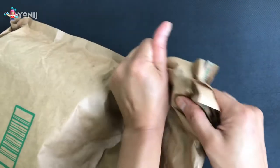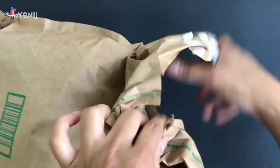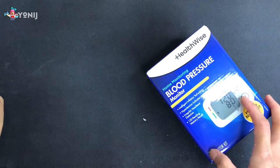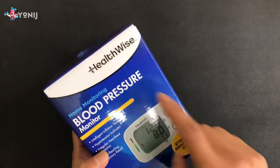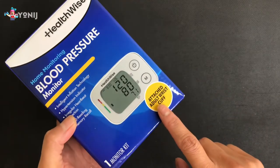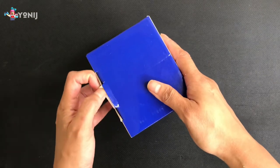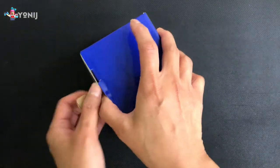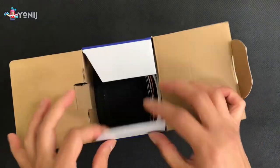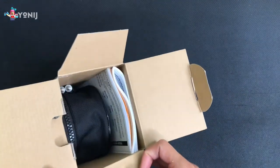Hey guys, we are back and today we'll be unboxing this item. You're gonna find out once I have it open — and there we go. Today we're gonna check out this Healthwise blood pressure monitor. This is the adult wrist cuff version, $29.99 on Amazon right now. This product came out in February of this year, February 2022, so it's technically not a year old yet.